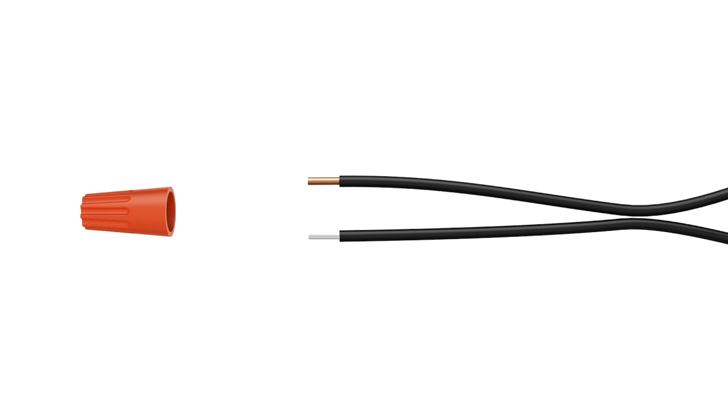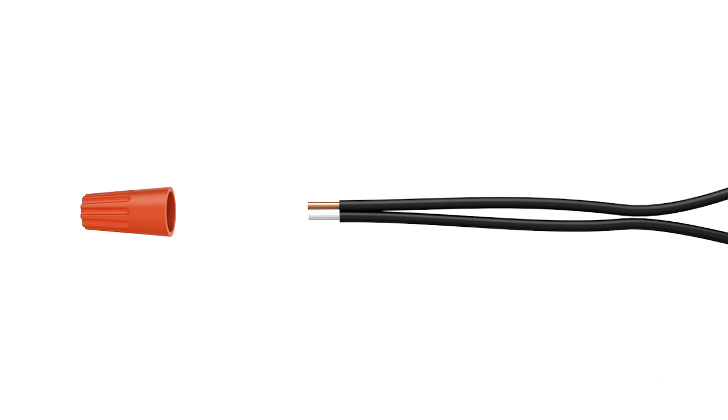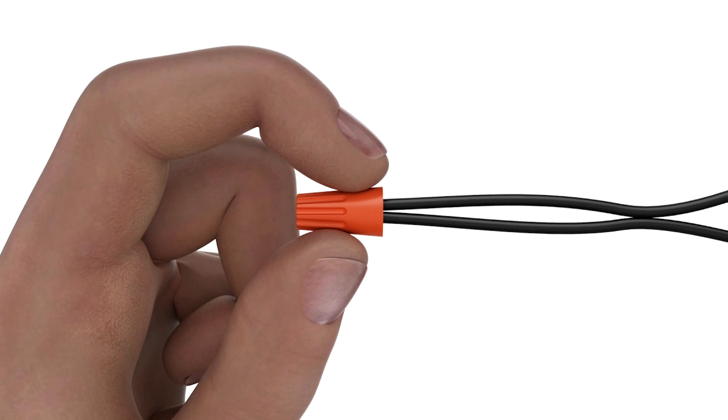When wiring your fan, push the bare metal ends of the wires together. Slide a wire nut over them, then twist the wire nut clockwise until it's tight. Give it a gentle tug to make sure none of the wires are loose.